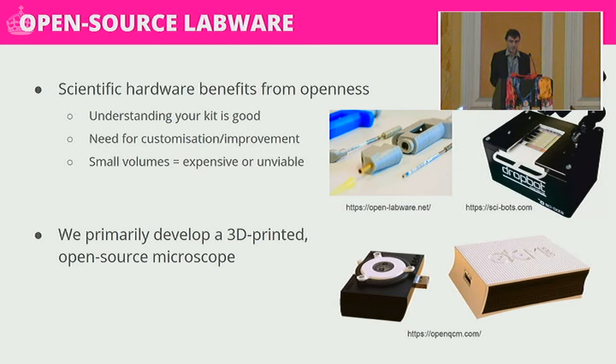Open source labware allows you to have a much deeper understanding of your equipment. What also tends to happen is you'll buy the piece of equipment that best suits your need but it's not always perfect, so open source labware lets you customise and improve designs specifically for your use cases — which in research can be quite niche. And quite often this equipment is prohibitively expensive, with very small runs of complex hardware becoming very costly very quickly.